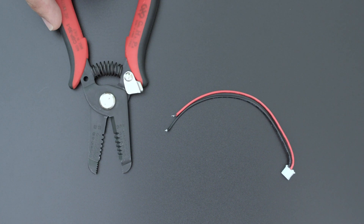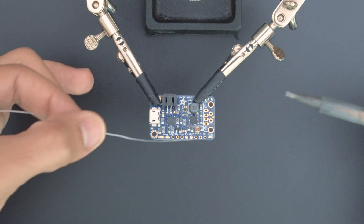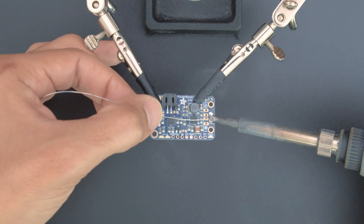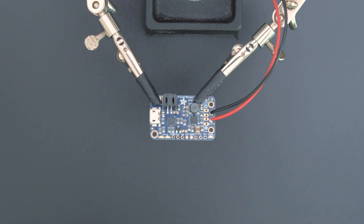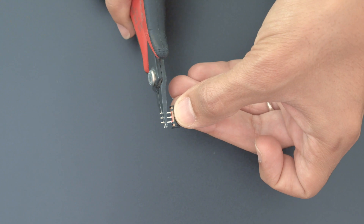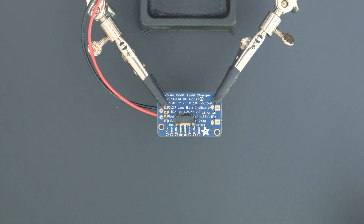Using wire strippers, you can expose the wires and tin the tips with a bit of solder. The Adafruit PowerBoost 1000C will make it so the Pie Portal can run off a battery. You'll want to wire up a slide switch so the circuit can be turned on and off. You can bend the pins so the switch is more easily accessible. The slide switch is soldered to the Enable and Ground pins on the PowerBoost 1000C.